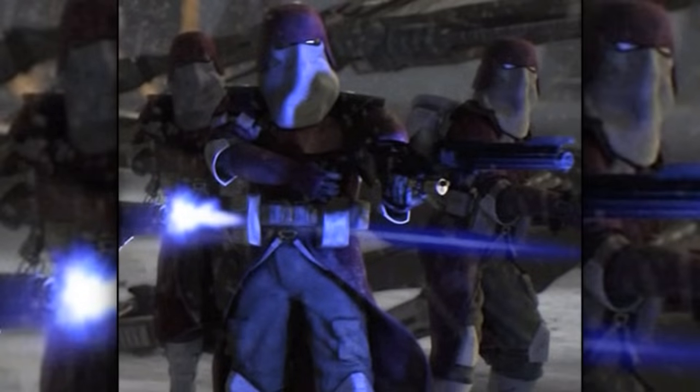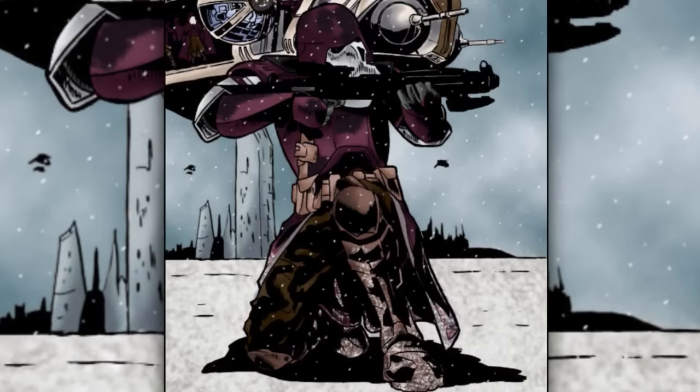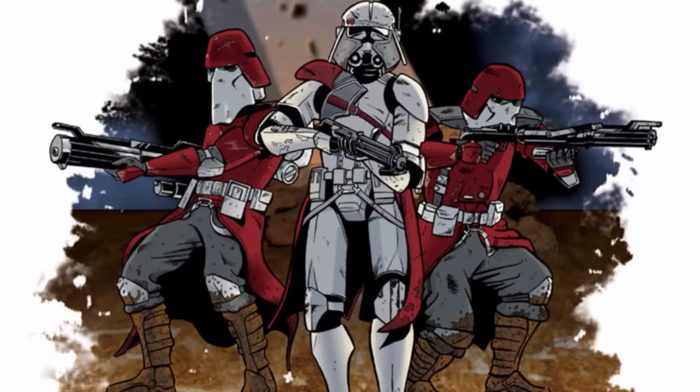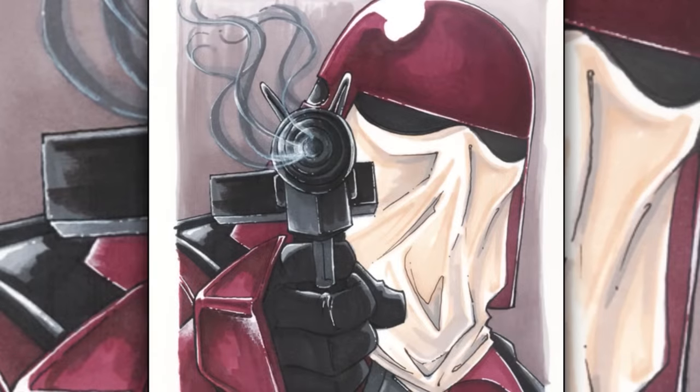Ninth are the galactic marines. They were trained to fight in many different environments, even in space. They were specialized in boarding and capturing enemy starships, as well as planetary assault. They wore very unique body armor with purple and white coloration. Their masks and visors were designed to keep out various hazards, such as snow, sand, and ash.